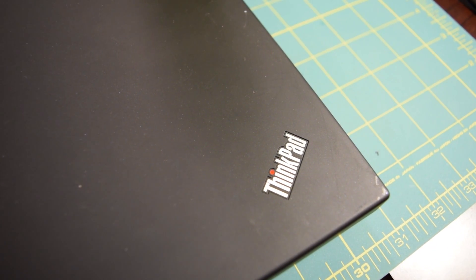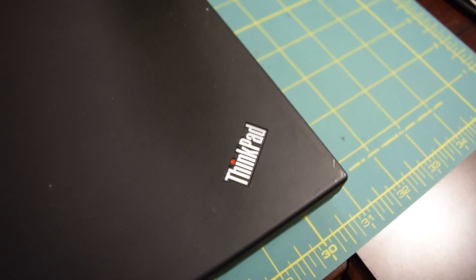And today on PimpMyThinkPad, we're going to be making some upgrades to this Lenovo ThinkPad T410. I'm just messing with you. Hello guys, and welcome to today's installment of AA Computers and Technology.